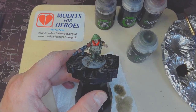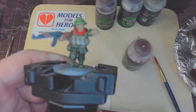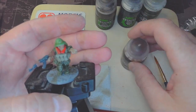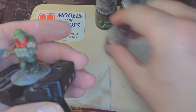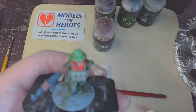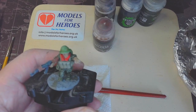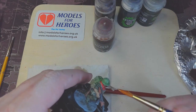Let this figure dry, then we'll move on to the flesh with Reikland Flesh Shade. Same again — give it a good shake, stir with a brush to make sure any settled solids are mixed back in. I'm going to use a smaller brush for this, just to cover the flesh areas: the face, neck, arms, and in this case the ankle area. Get enough on the brush but not so much that it drowns the figure.